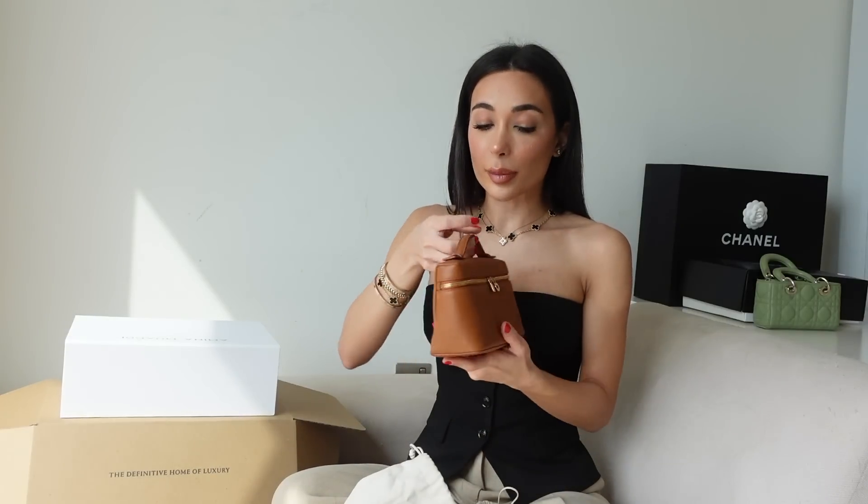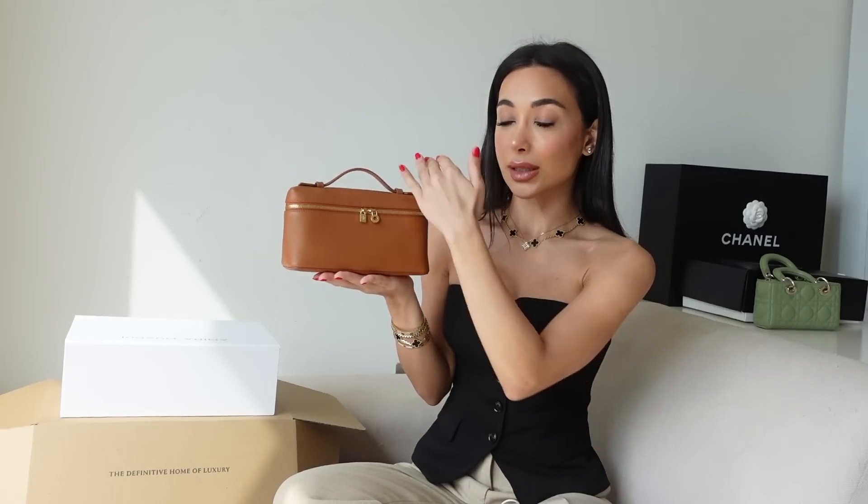I want to show you guys a little something I just unboxed on TikTok. I know I hate doing TikTok unboxings but I buy things and I want to unbox them instantly and then wear them. I picked up this beautiful little Loro Piana extra pocket pouch in tobacco — that's the shade of the bag. It's got gold hardware and it is absolutely stunning.